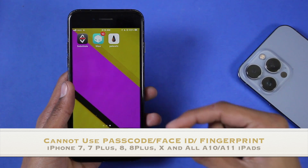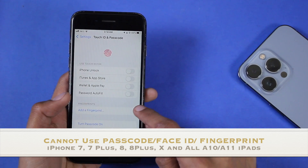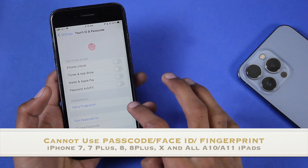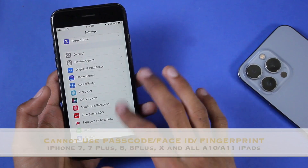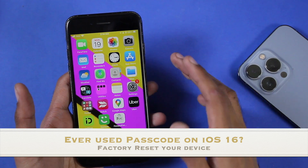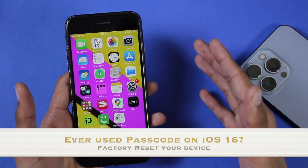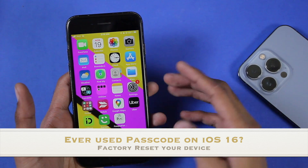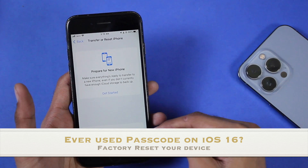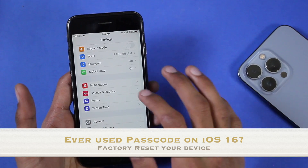Another important thing: if you're on an A10 or A11 device — meaning iPhone 7, 7 Plus, 8, 8 Plus, and iPhone X — you cannot use passcode, fingerprint, or Face ID. Before you start, it is necessary to turn off the passcode. If you're on iOS 16 on iPhone 8, 8 Plus, iPhone X, or any iPad on iOS 16 and you've ever used a passcode, just removing the passcode won't work. You will have to reset your device to factory settings first by going to Settings > General > Reset and erasing all content and settings. You can do this from Settings or using iTunes.